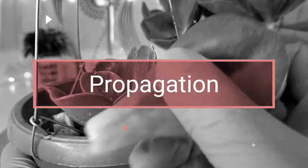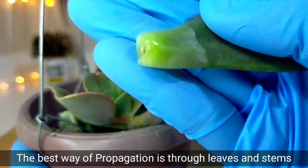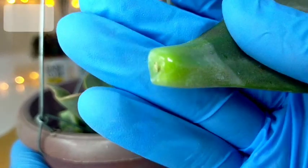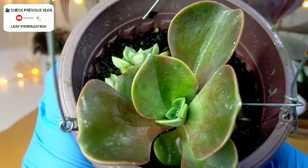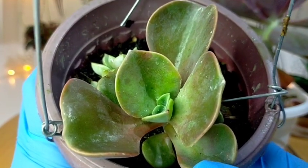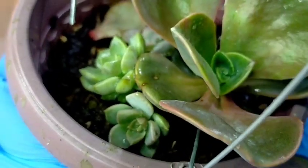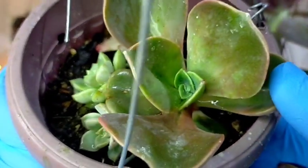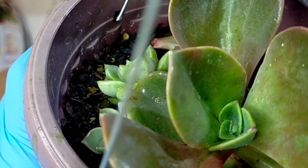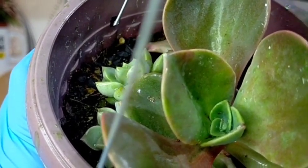Propagating our Harry Watsons is very simple. You can take a leaf like this, just simply pull it from its stem, air dry it, then wait for a couple of days — it will develop roots and offsets. What we're seeing now is about 2 to 3 months old, and that's how fast our Harry Watsons grow. Leaf propagations grow faster when placed in a rain-or-shine area at a very young age.